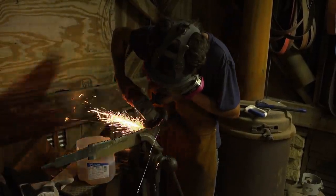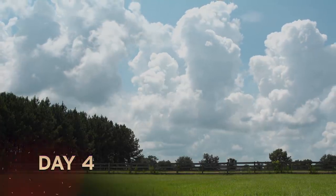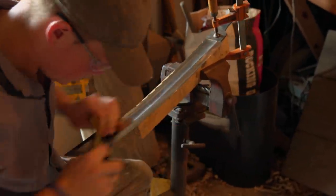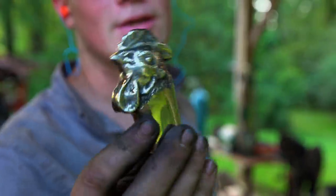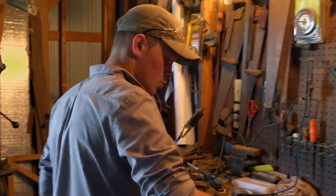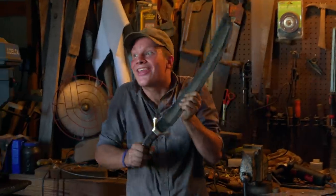Going into day four, I have the three pieces of my handle, so my day tomorrow is going to be tedious finish work. It's the morning of day four, and today it's just putting it all together. I cast in my rooster head and my guard, and if I may say, this is one bomb chicken head. Look at that bad boy — cock-a-doodle-doo! Handle comes next. That's about it — everything's looking pretty good. I got it done!